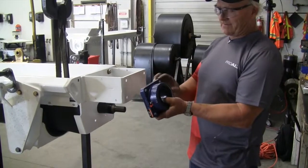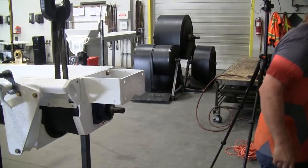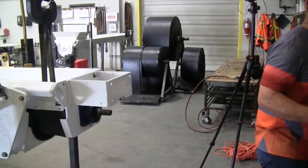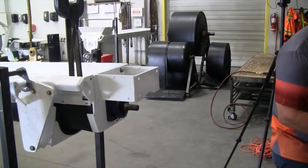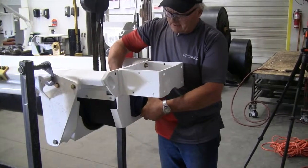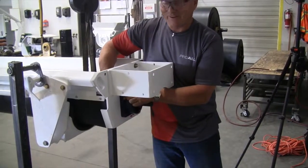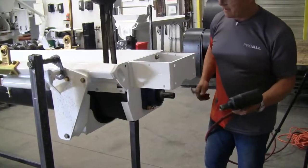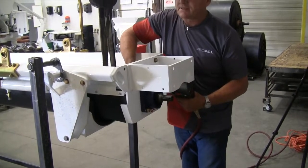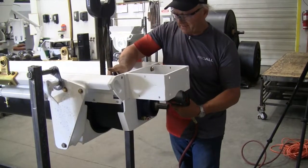There are two grease nipples on there — have it so the grease nipple sticks straight up. We'll put our bolts in. Put them in so your threads are facing out, so when you take your bearing off your threads aren't covered in concrete.